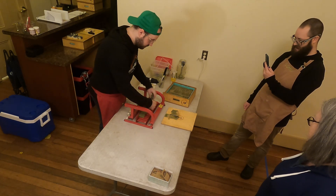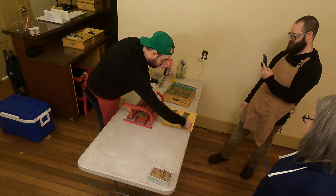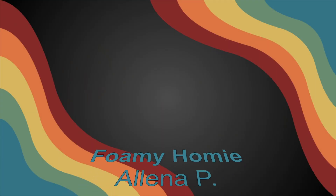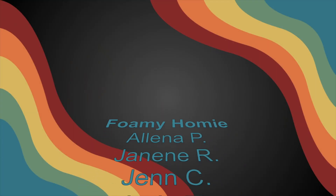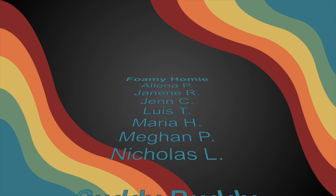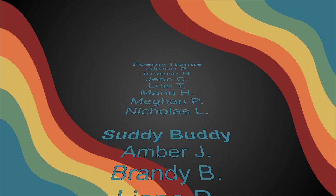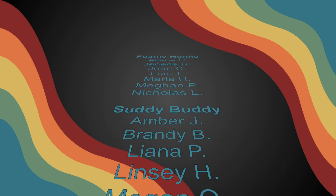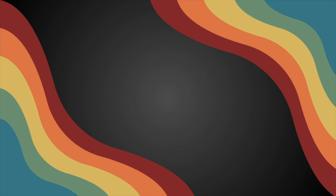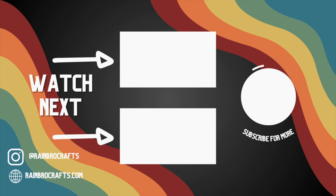If you want to get this soap, it will be for sale January 1st online and in person, so check out our website. We want to give a huge shout out to our foamy homies and study buddies who get soaps of the month from us, discount codes, and other fun perks like shoutouts at the end of our videos. We are nearing the holiday season so videos are kind of wrapping up here — stay tuned and check out what we have coming up. Thanks for watching. Don't forget to like, comment, and subscribe, and ring the bell notification button so you get notified when new videos come out. Bye.